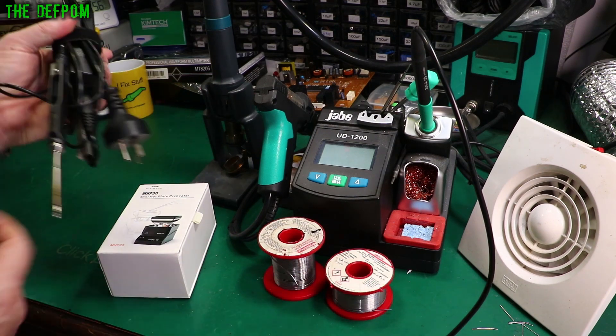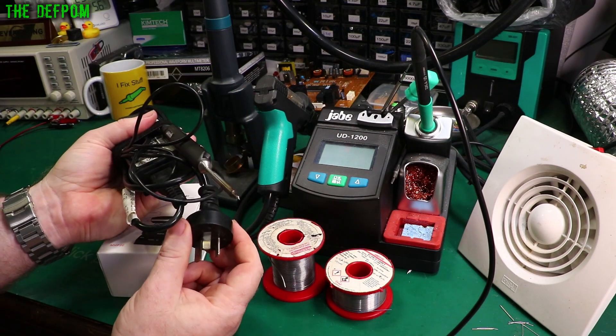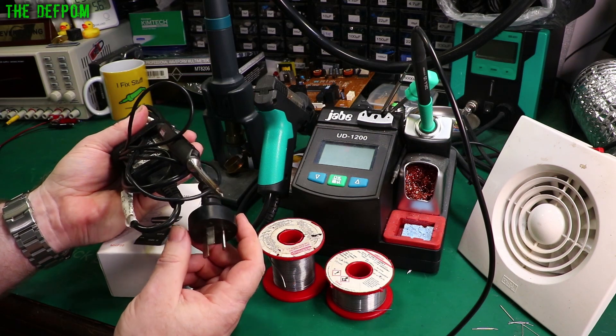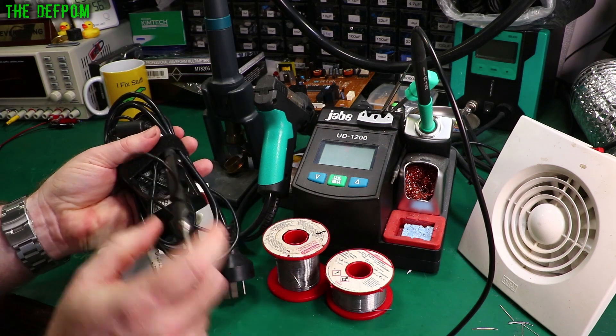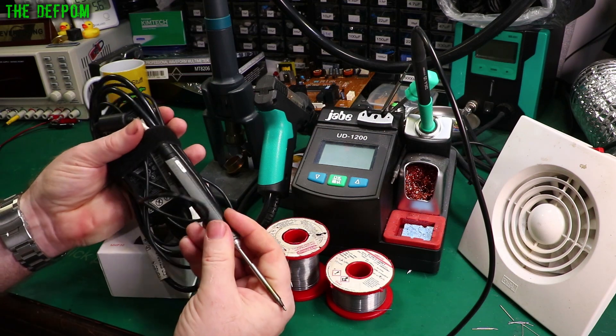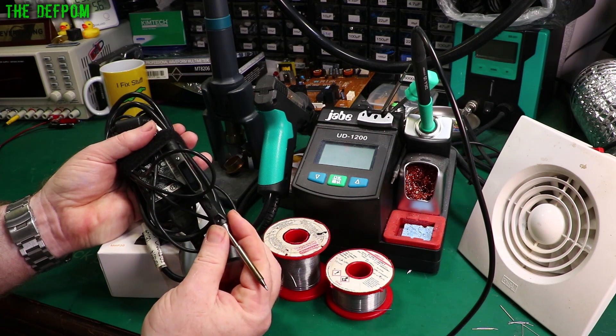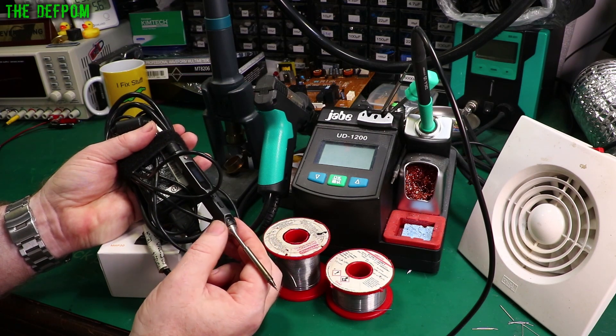Here is a MiniWear TS100 iron with a big power brick, which I use for it. This is quite handy if you need a portable iron that you just need to take somewhere and plug in. It takes 12 to 24 volts input, and the more power you put in, the higher the wattage. I don't use this iron very often, but it's handy to have because sometimes taking it somewhere and plugging it in is really useful.